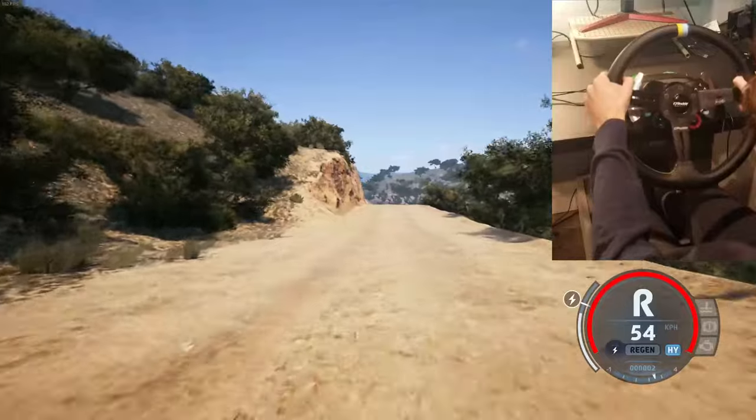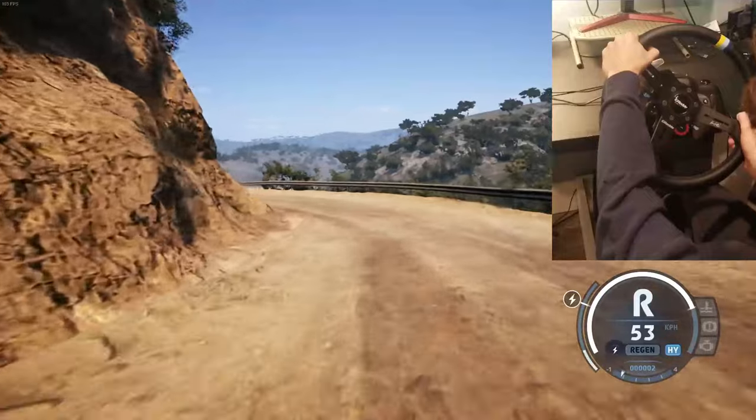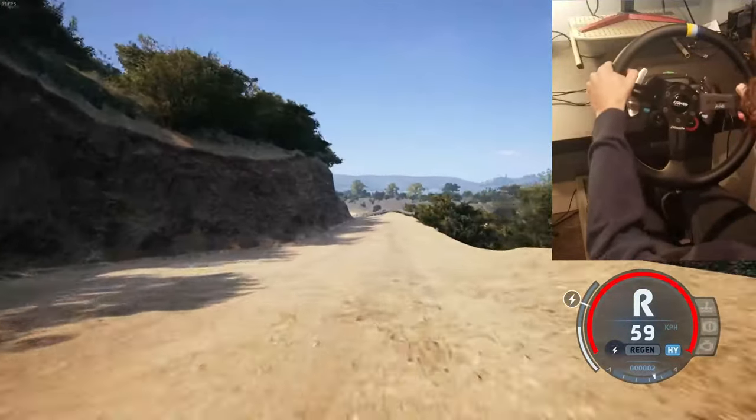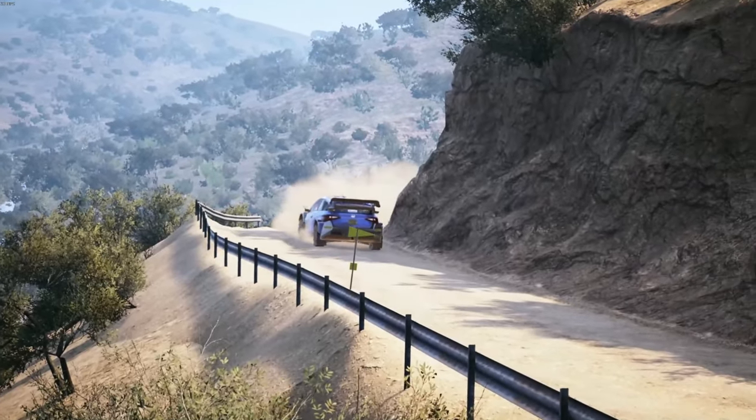Sudden 3 left, tightens, 70. Caution, 6 left short, slowing, 30. 1 left and square right, tightens, 40, over the bridge.